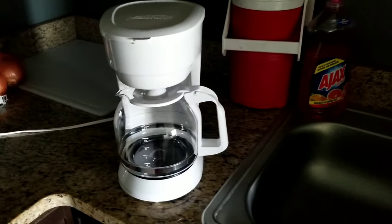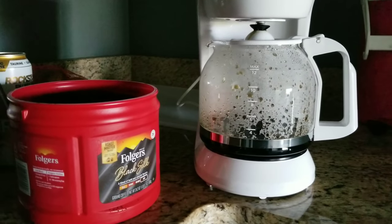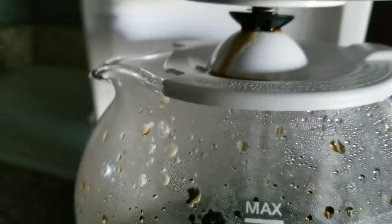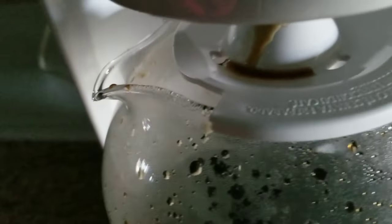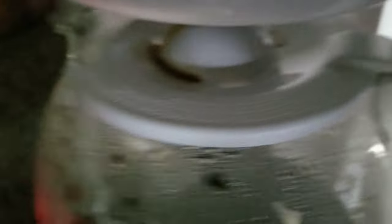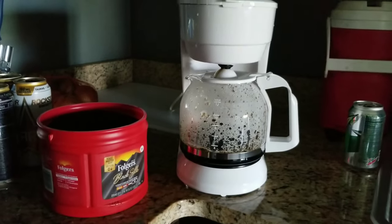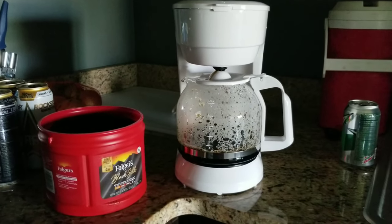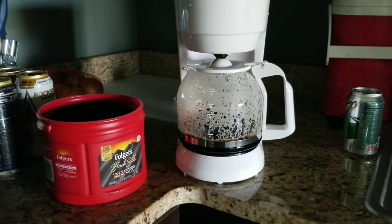It's brewing. The filter basket doesn't want to go in like it should, but there are little holes and it seems to be going in. I tried moving it around so it'll go straight in but it kind of wants to be a pain. So far so good though — no overflowing or anything.